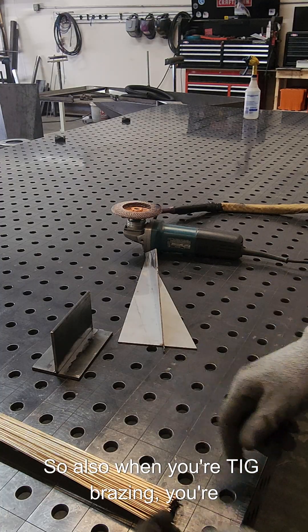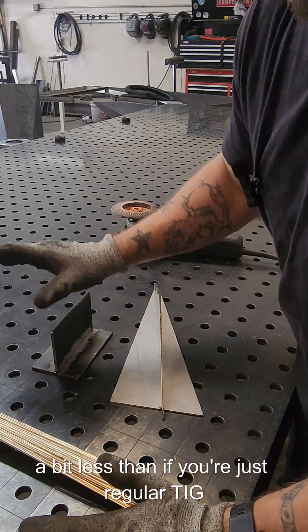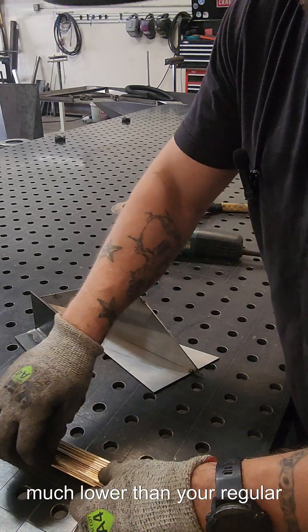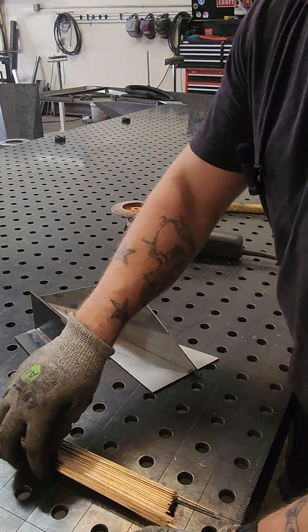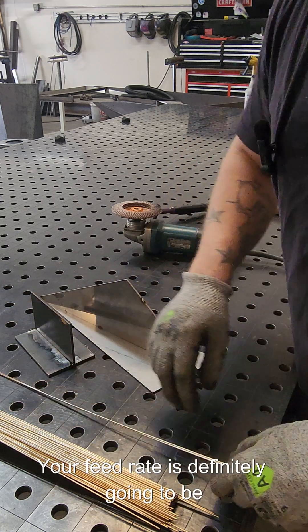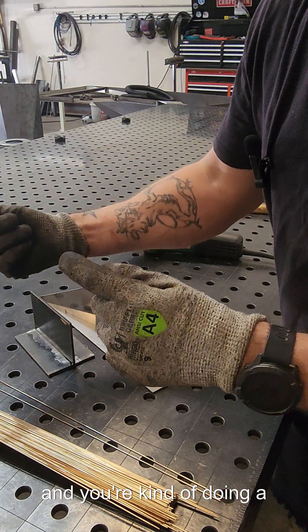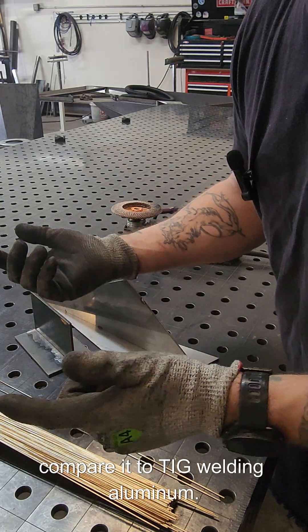When you're TIG brazing, you're gonna want your amps down a bit — less than if you're just regular TIG welding with mild steel — because the melting point of silicon bronze is much lower than your regular wire. Normally I'd use a 3/32" thick wire but I only have 1/16th today, so your feed rate is definitely gonna be pretty high. Every time you feed the wire into the weld you want to dump it in there and do a nice long pass. I'd compare it to TIG welding aluminum.